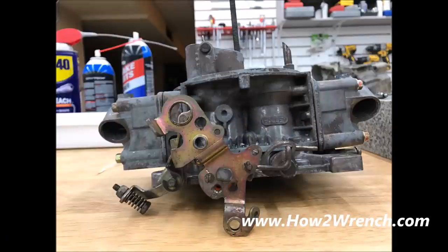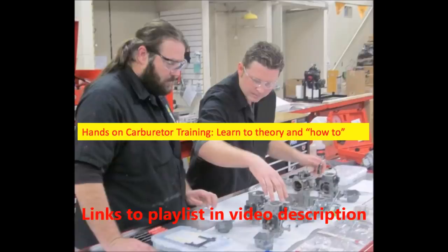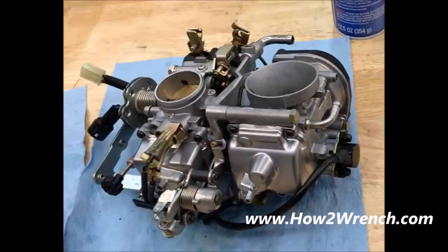Here are some auto examples with before and after on some automotive Holley carburetors. We understand at HowToWrench.com that sometimes, after even watching the 59 free videos in our fuel systems playlist, it can still be a little intimidating and you just want the pro to do it. Let me show you what the pros do.